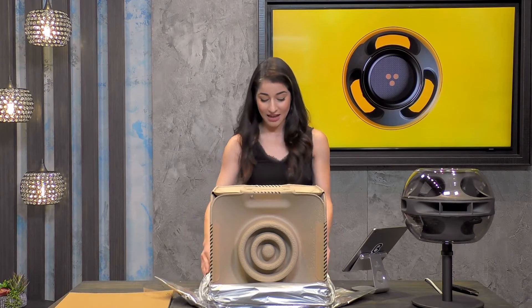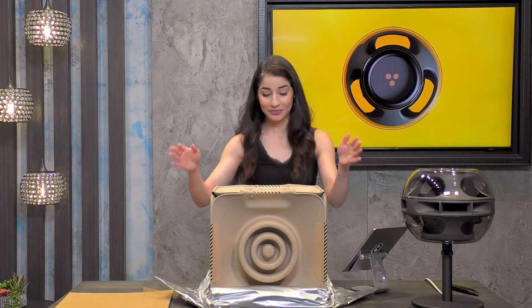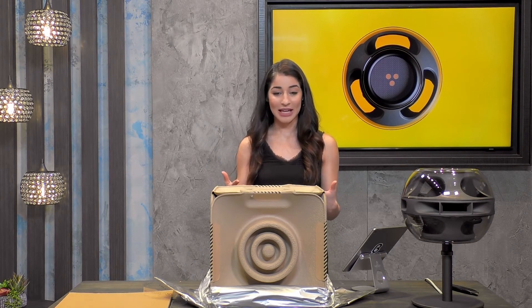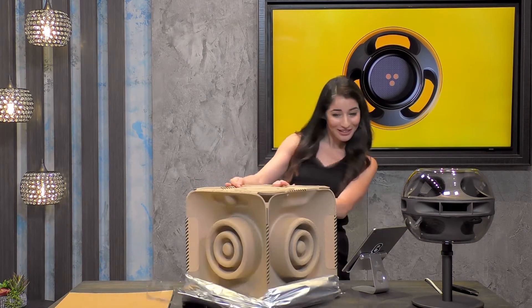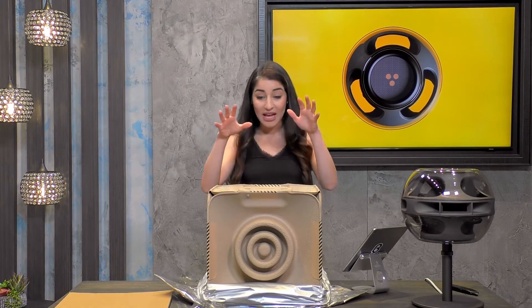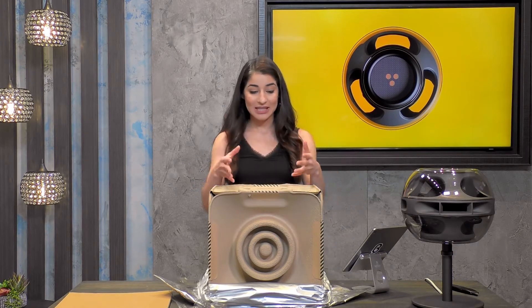I'm going to pull the wrapping, this silver bag, all the way down. Let's stop here for a second, because I just want to take a minute — this is so cool. What we have here is six cardboard panels: one on the top, four on the sides, and one on the bottom — six total. And what these are doing, they're kind of joined together here by pull tabs — that's how they're staying together.